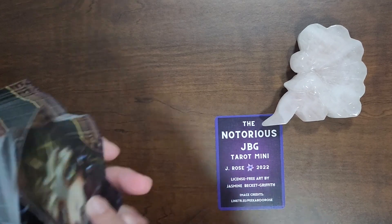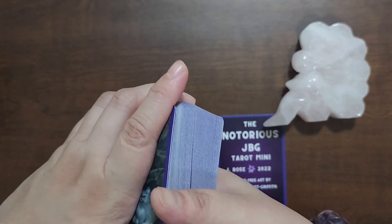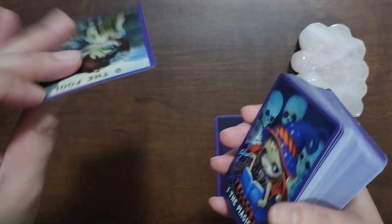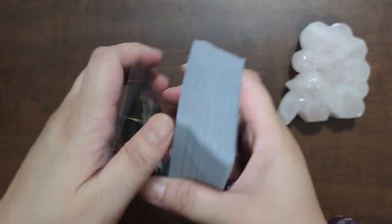This deck doesn't come with a guidebook, so we'll just flip through the images. The card stock is a really nice linen — snaps back really well, love it.